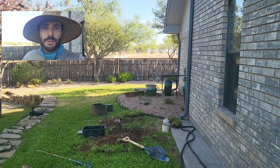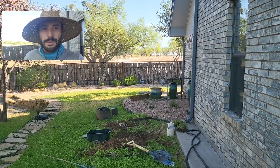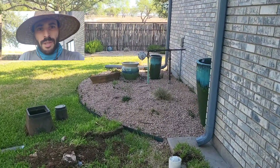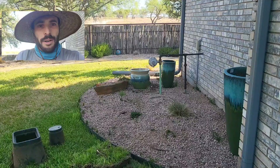Today we're installing a brand new isolation valve and double check for this customer. The reason why we're doing this is the gate valve they've got is broken. Even when you turn the gate valve off the whole way, water still passes through.